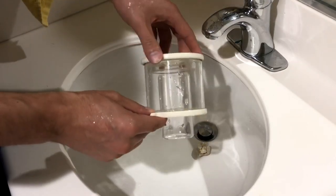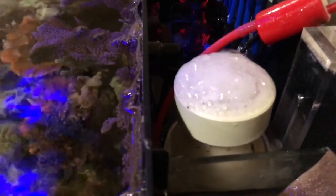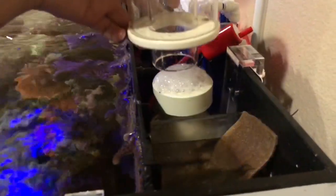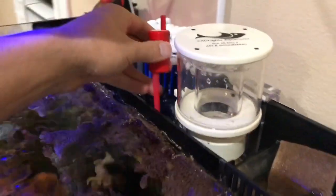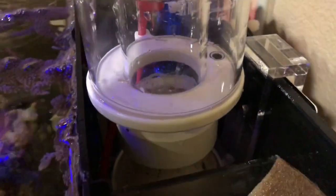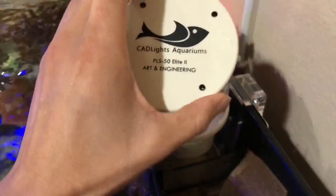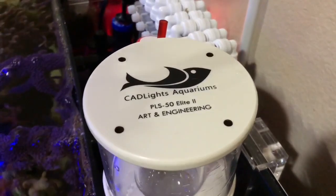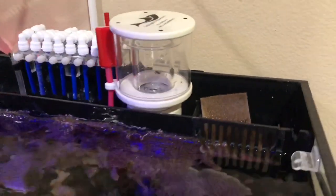For you guys out there wondering what skimmer to run in your all-in-one tank, I'm going to highly recommend the Cadlight PLS-50. Even if you have a sump design, you don't need to be an all-in-one — you can use it in a sump. You guys can see here all the bubbles already foaming up, and it's really simple to remove and install — just push it into place and you're good to go. By far, out of all the skimmers I've ever run in my tank, this is by far the quietest skimmer — hands down, compared to the Tunze and the Aquamax. If you guys are really looking for a compact skimmer that does an amazing job at an amazing price point and is as close as you can get to silent, this PLS50 V2 is absolutely for you.